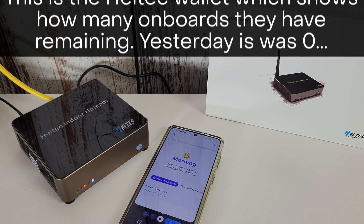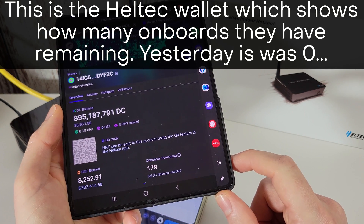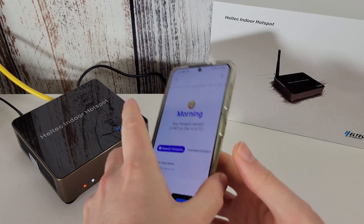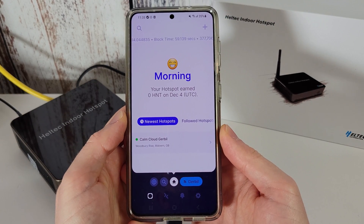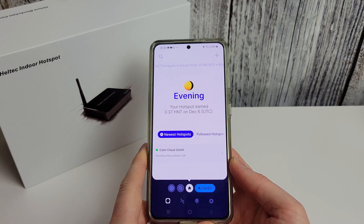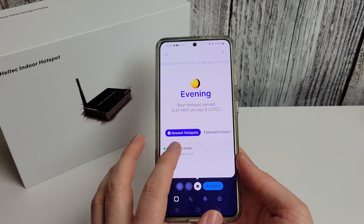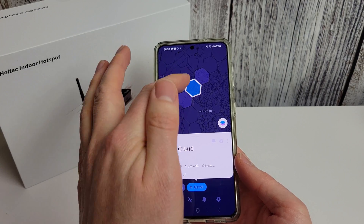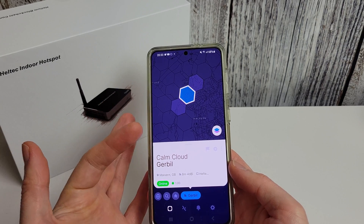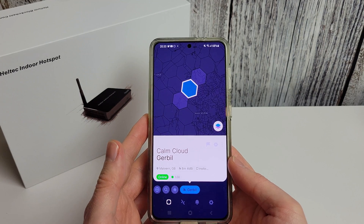Checking on my Fold 3, the onboard remaining count has gone down by five. A few other people also spotted that Heltec added credits to their account and it's now working — so we're finally registered. Through the magic of video editing, it's another new day and the hotspot is now up in the attic with the antenna outside. It did take a long time for the app to update with the hex location — I believe that's just normal. If you don't see your hex appear straight away or it looks like the wrong place, just give it a while to update.